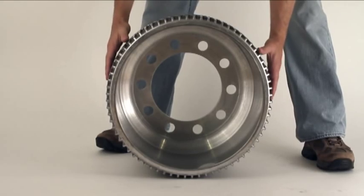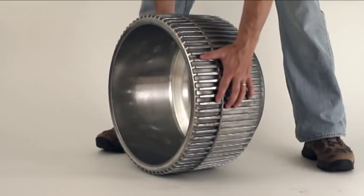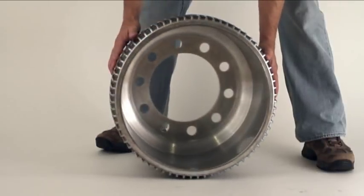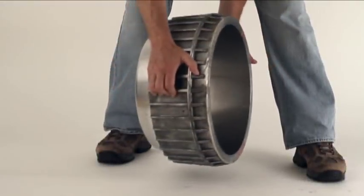Developed over the past six years using patented materials processing technology, the Century drum is an aluminum ceramic metal matrix composite, or MMC. MMCs are an emerging class of materials that feature the lightweight of an aluminum alloy with the extreme strength and wear resistance of ceramics.